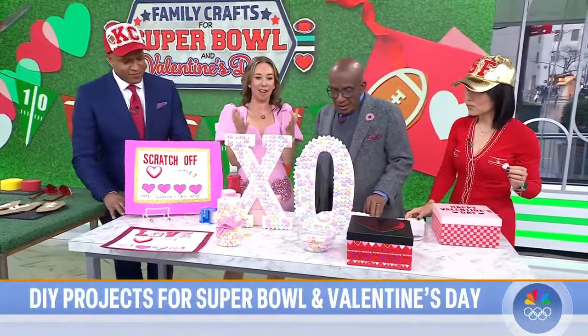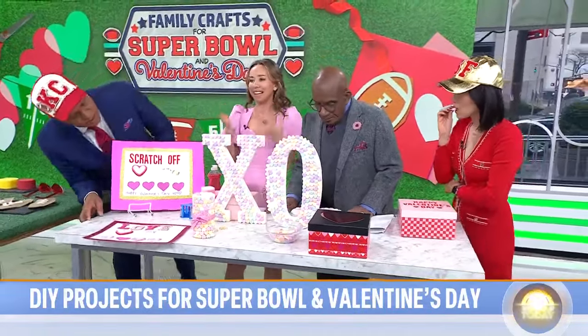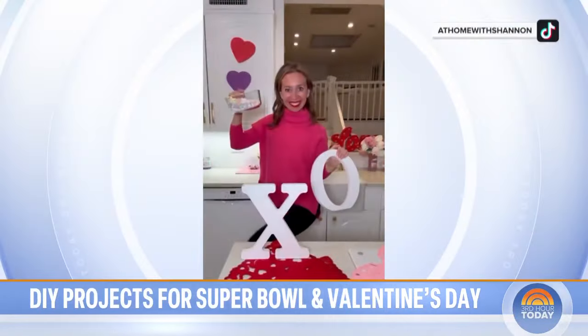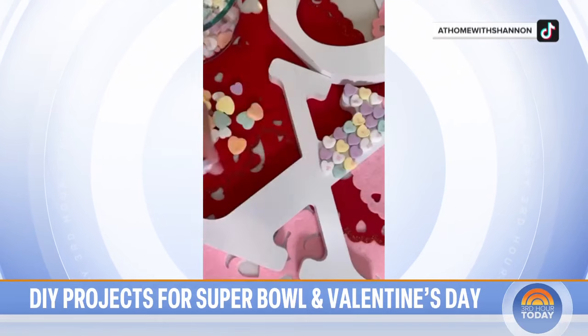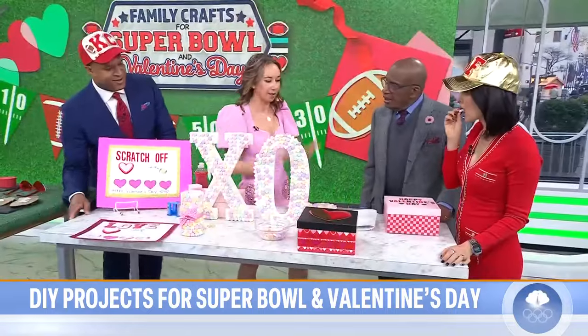For Valentine's Day decor — you guys have conversation hearts at your house, right? I like to glue them on things, like letters. You can make a little candle out of them. It's also a fun project to do with your family, very easy and inexpensive. It doesn't have to be perfect. Conversation hearts — we have a ton, and they're easy to work with.